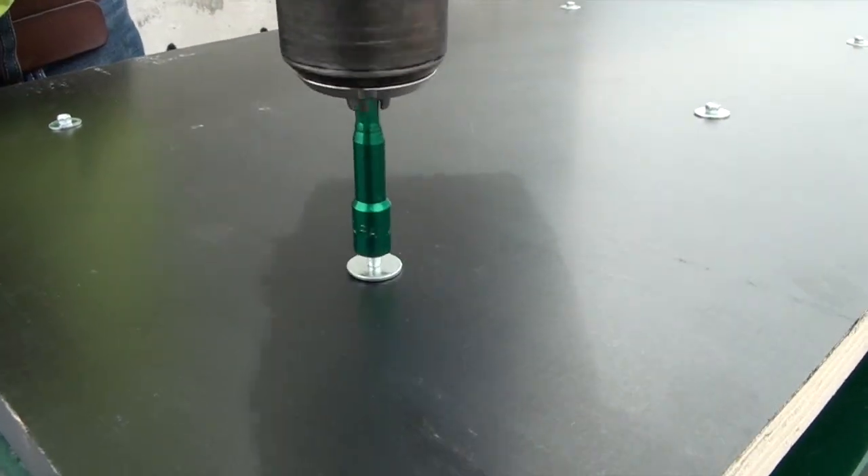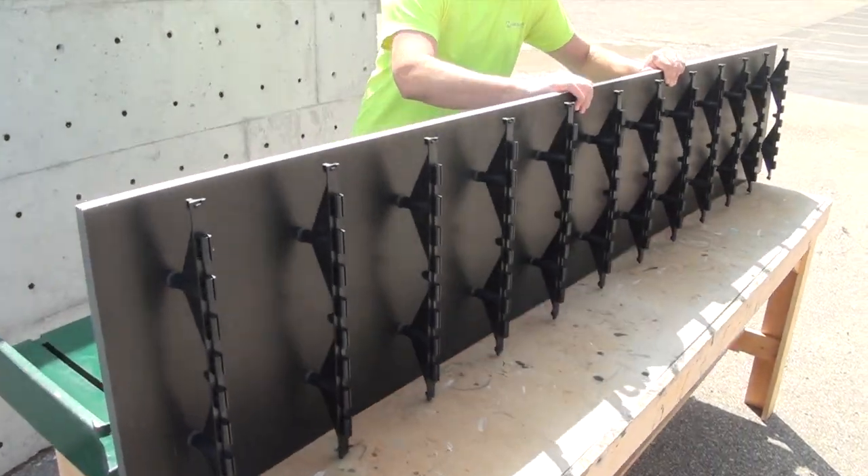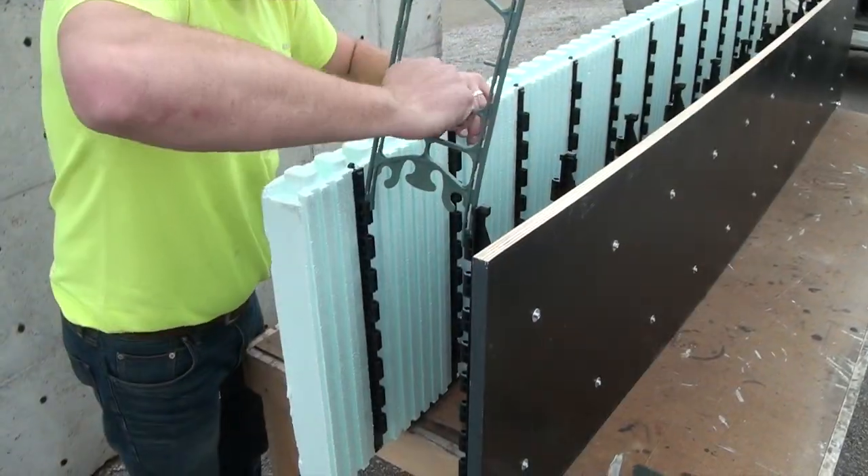Once the form ply has been connected to the Dura multi-link ties, the plywood panels are then linked with Nudura's standard panels using Nudura's insert webs to create the 1 Series form.